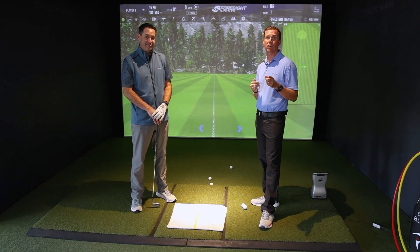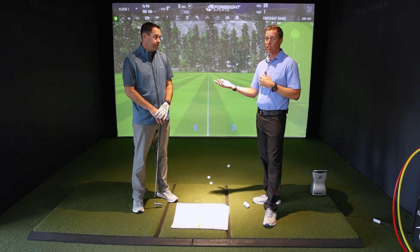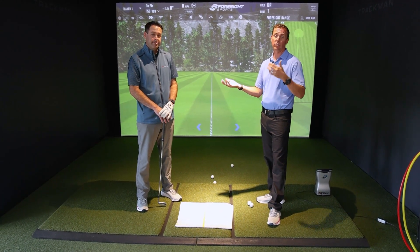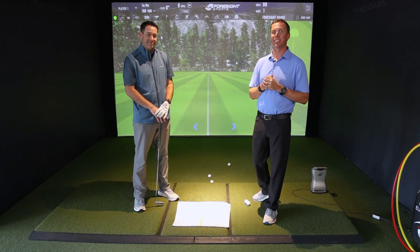Use this sheet to help keep yourself accountable. Identify what it takes, what you're committing to, and then use this tool. We know it'll help you — it's helped our students here at B-Golf. Thank you for joining us, and we'll look forward to seeing you next time.